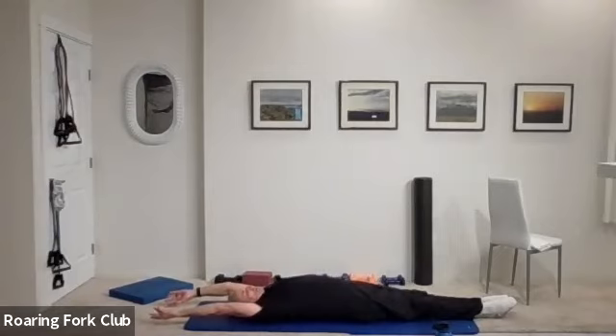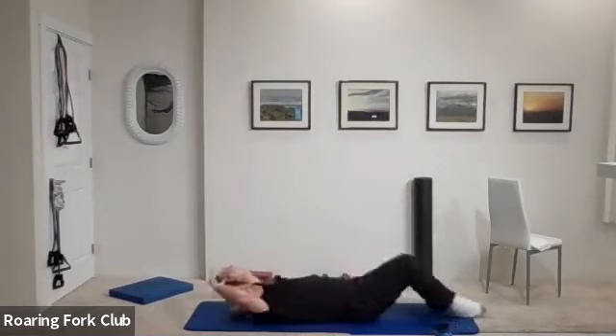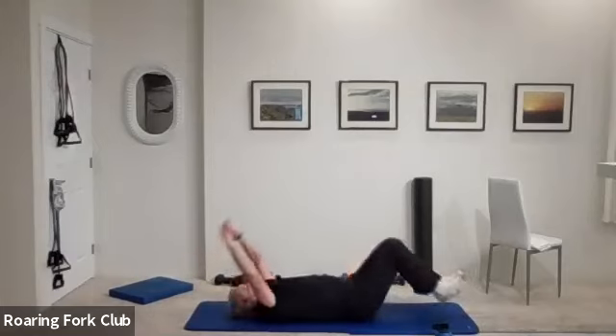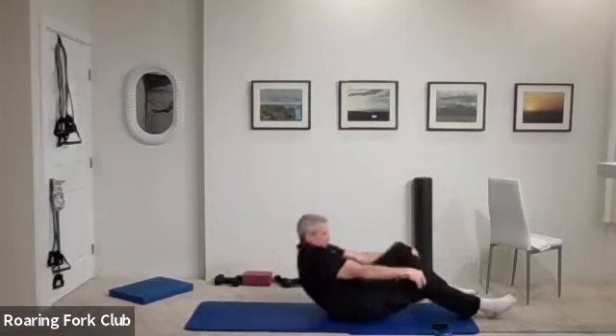And then grab those knees and pull them in. One more time — big stretch, legs out, arms up. And then grab those knees and pull them in. Good, good, good, good. And beautiful, everybody.